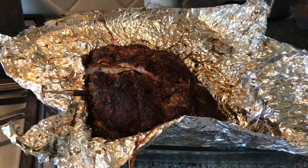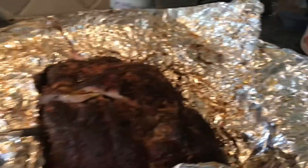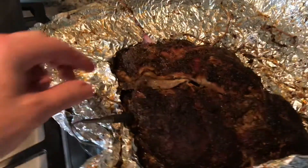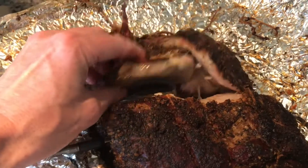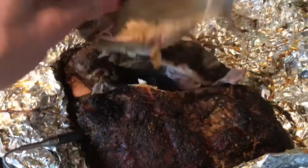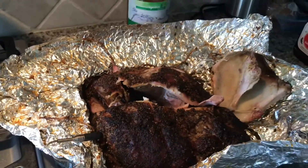Hey guys, we got the party started. The music's rolling. It's still sitting about 170. I just pulled it open to let it breathe a little bit, and just for the hell of it, let's pull that bone out. There it is. Shoulder bone is out. It's ready to pull, and we're ready to eat.